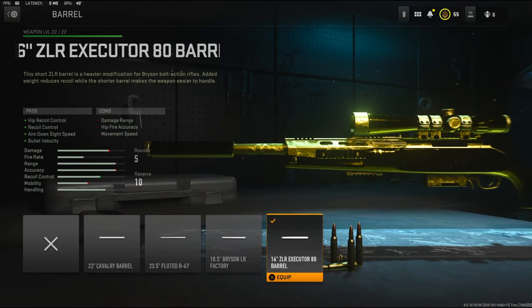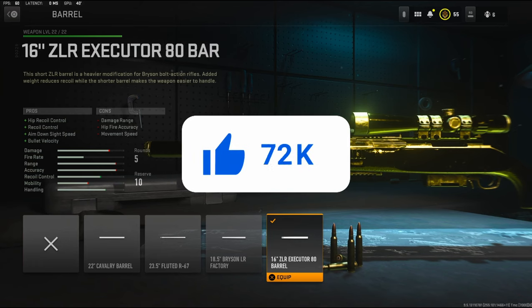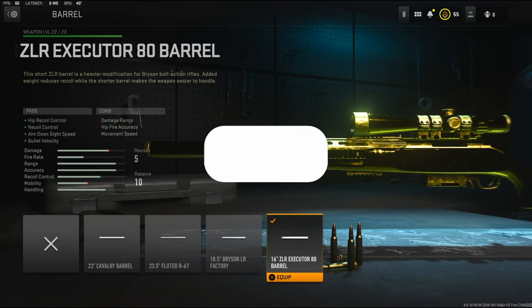For the barrel, I'm going to be using the 16-inch ZLR Executioner 80 barrel. It adds hip recoil control, recoil control, aim down sight speed, and bullet velocity. It does take off damage range, so you've got to be careful with that. Just about all of these snipers are good with damage range, so it doesn't really matter too much.